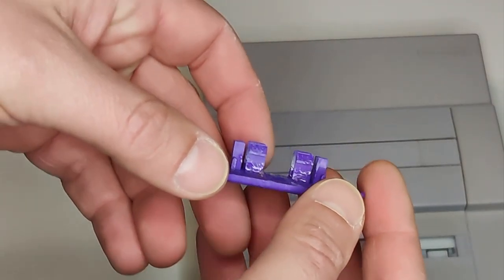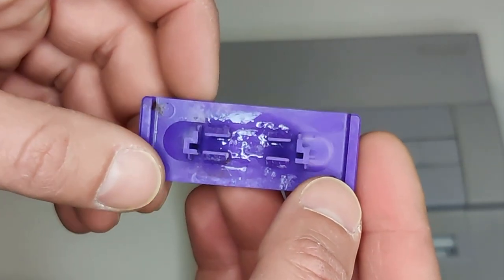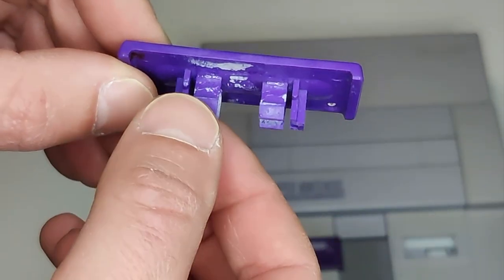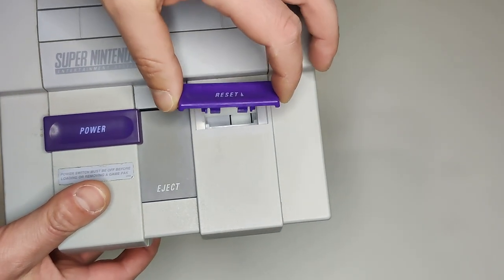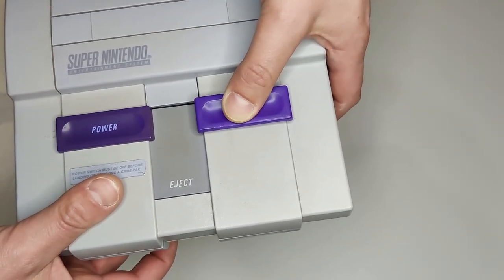Next up, we're going to get to work on that reset slider. I took the super glue and glued those clips in, which was totally unsuccessful — they actually all broke when I put it back in. So what I did is take Gorilla Glue, did the exact same thing, glued them in place, let it sit for over a day, and put the slider back in, and it actually worked. All the clips stayed on there.